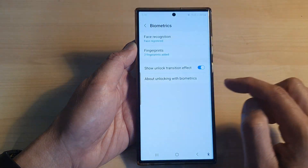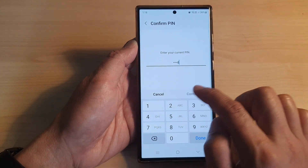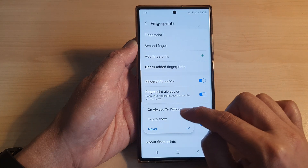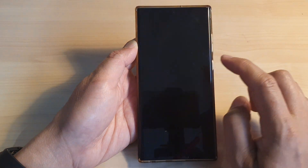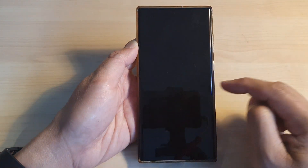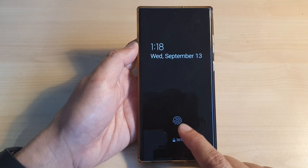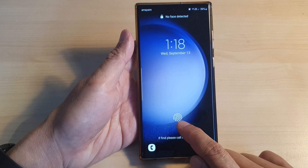If I go into Biometrics and back into Fingerprints and switch it on, you can see Tap to Show or Always On Display. Then when my phone switches off and I tap on it to display my always on display, you can see it will show the fingerprint icon. On the lock screen it's always going to show the fingerprint icon.